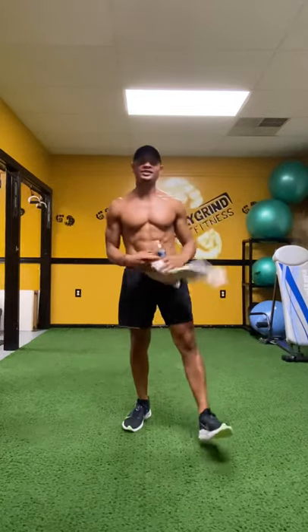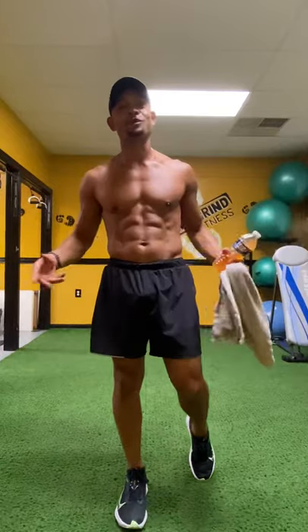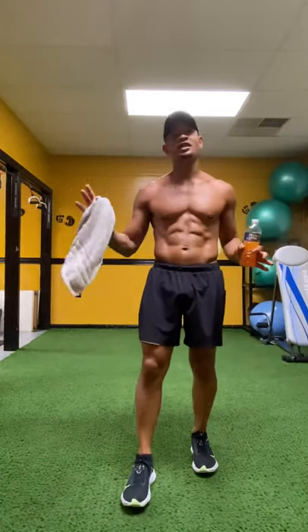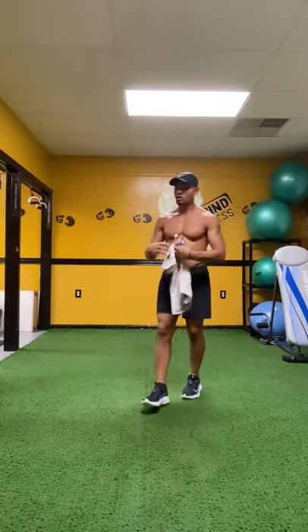Rise and grind, DG family. You know what time it is. I'm Jerome Robinson. It's Friday, baby. And it's killer core abs workout, baby. So remember, you don't need nothing but just this handy-dandy towel, your water bottle. There's no stretch today. So let's get busy.